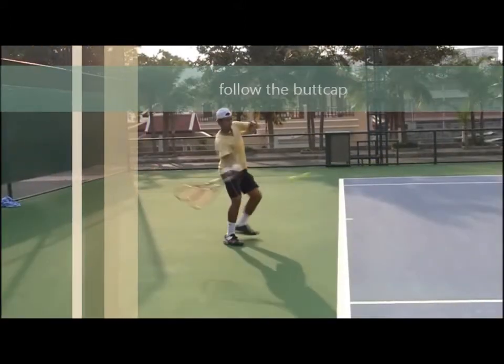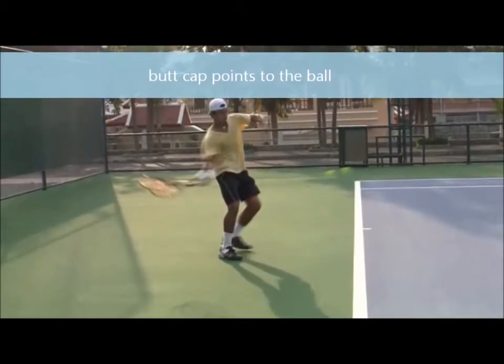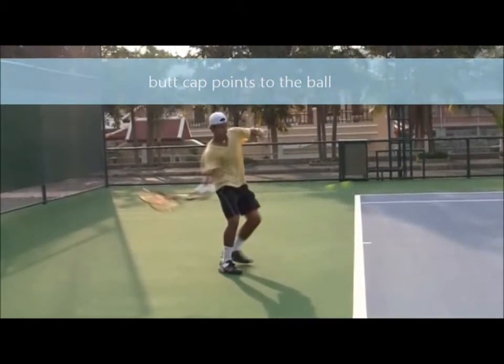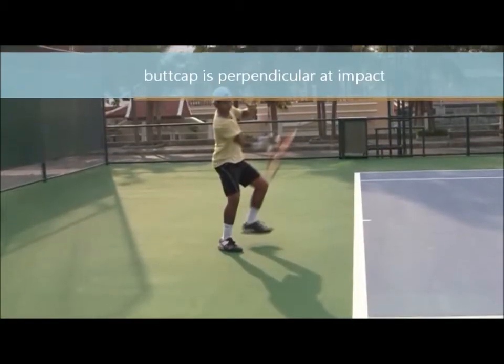Watch the swing from back to front. Notice as the hand comes forward, the butt cap points to the ball, and the racket head is lagging behind the shot. On impact, the butt cap is perpendicular to the ball.